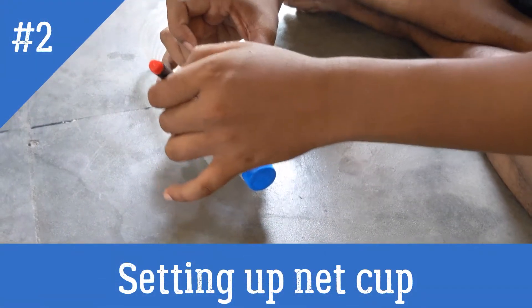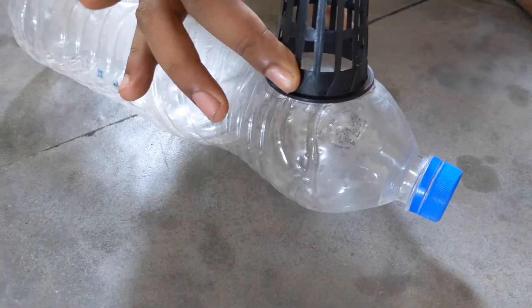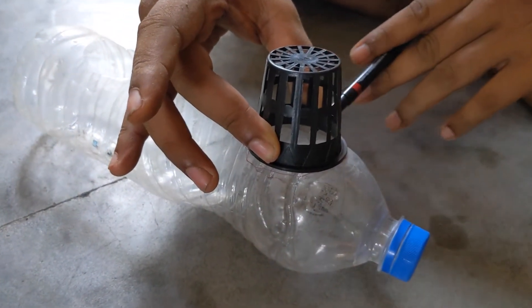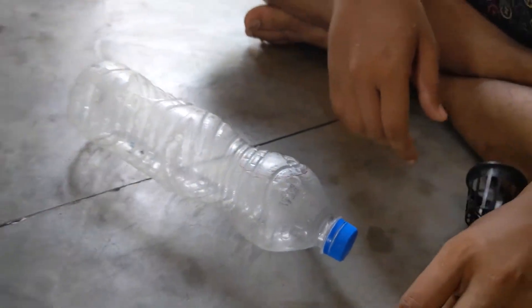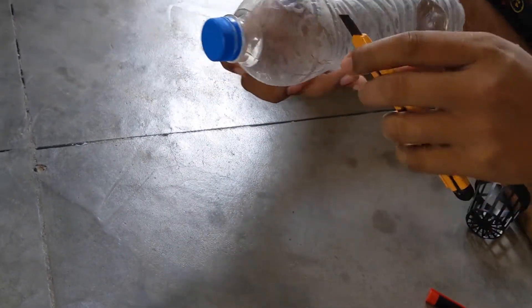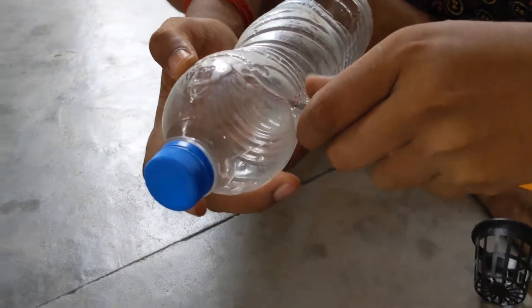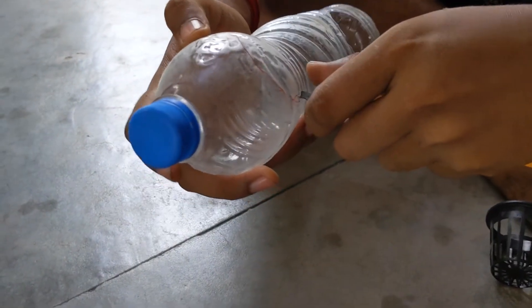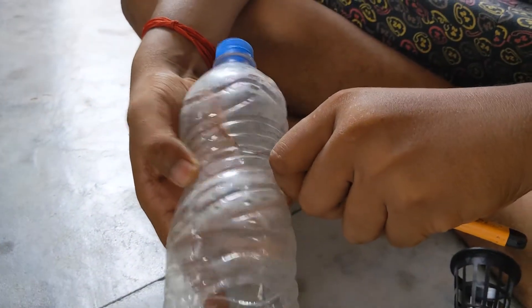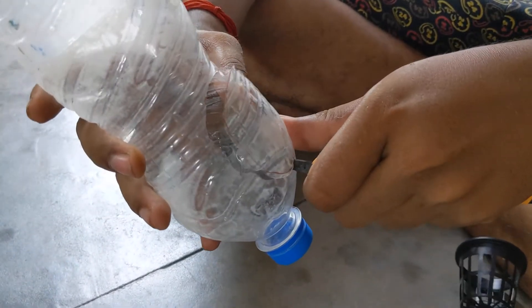The second step is setting the net pots in those bottles. For that we need to make a hole in those bottles. These are used cold drink or water bottles of one liter or 1.25 liters. I am making a hole mark with a marker tracing the circumference of the net cup, and then using a thermocole cutter knife — which is very sharp — to easily cut those holes. I am doing this same process with all three bottles, so a total of six holes will be made.